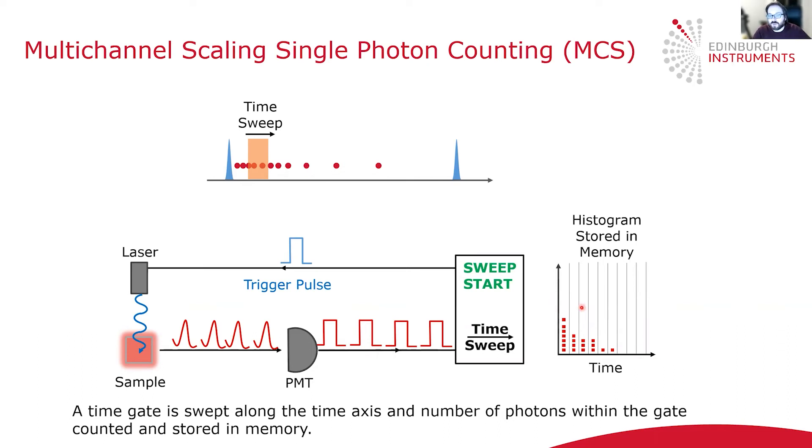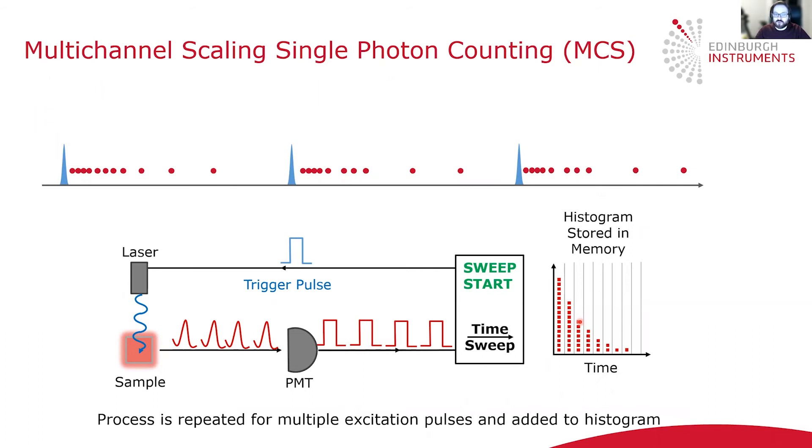However, the number of photons in a single shot is typically very small, and in order to increase the signal-to-noise you repeat this process many times — flashing the laser thousands or tens of thousands of times to build up a high signal-to-noise photoluminescence decay. The key thing is that multiple photons are detected during each flash of the laser.